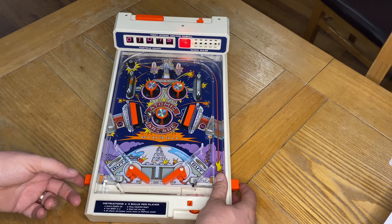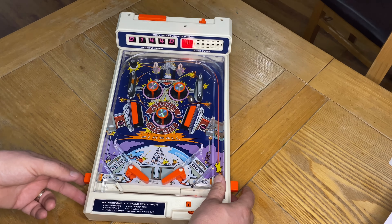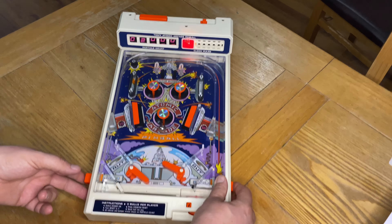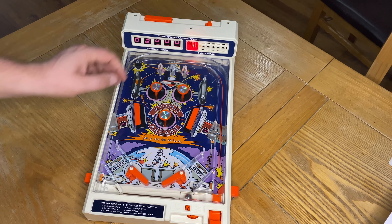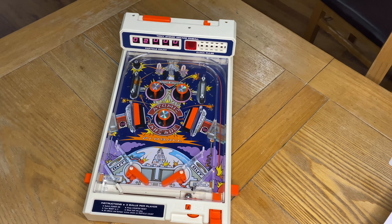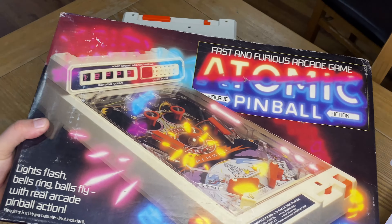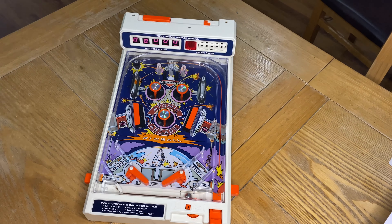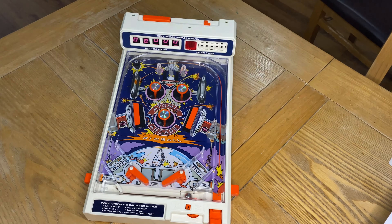There we go — you can see the bumpers are working, and the counter is working too. That's a quick bit of gameplay for Atomic Pinball. I've just noticed on the box that it actually says in a different language 'Atomic Flipper,' however on the top it does say 'Atomic Pinball.' There is another one on the side that also says 'Atomic Flipper' under the Argos code.